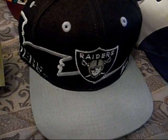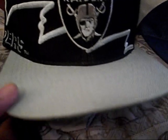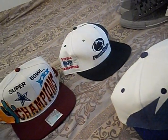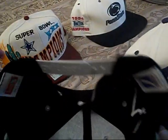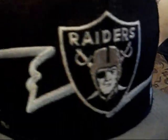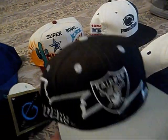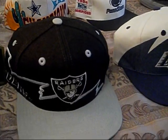We got this Raiders shark tooth right here. You got the Raiders on the front, the gray brim. I've never seen a shark tooth like this — this is made by Logo7. So we got the Logo7 tag, gray snap, NFL tag, green underbrim. Good condition, black sweatband. Look at the design on it though — Raiders on the front, you got the Raiders print on the side of the hat and the shark tooth. Yeah, I've never seen a shark tooth like that, but it's dope.